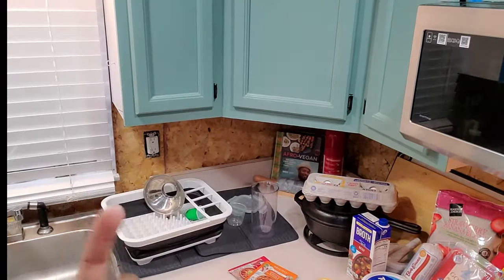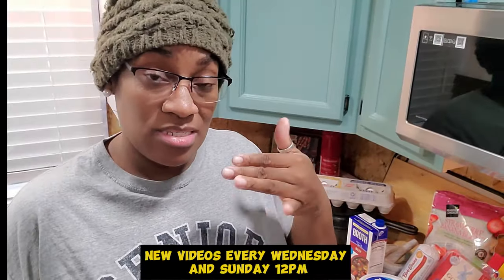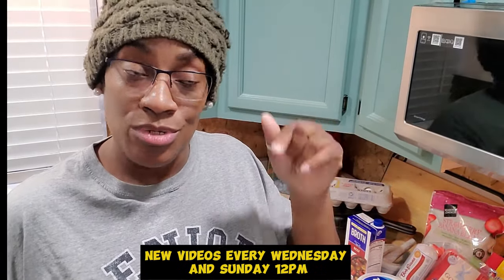My budget for groceries is $50 a week. It's Rizzy and I, so $50 a week is my budget. I haven't been to the grocery store last week, so I went this week. For this week it would have been stuff that we ran out of, and I just decided we'd eke it out until I was ready to go to the store, which was today.